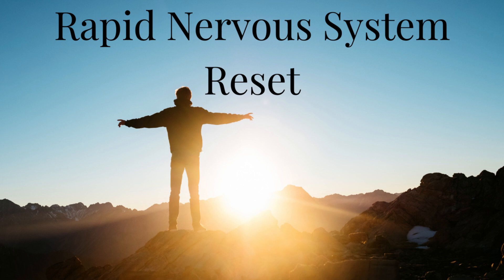Exhale: eight, seven, six, five, four, three, two, one. Inhale: one, two, three, four. Hold: seven, six, five, four, three, two, one. Exhale: eight, seven, six, five, four, three, two, one.